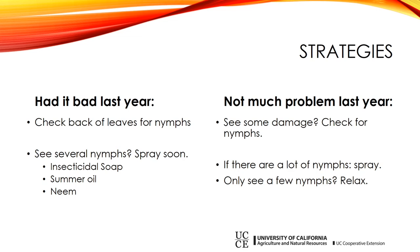You have three treatment options: insecticidal soap, summer oil (also called narrow range oil), or neem. None of those are perfect, but they help. Probably the safest to use would be the insecticidal soaps. Be sure to read the label on all those products and follow the directions — they're meant to be followed. If you didn't have much of a problem last year but still see some damage, go ahead and check for nymphs. If there are a lot of nymphs, you're probably on an upswing and may want to spray. But if you only see a few and the damage isn't getting worse, just relax — you probably don't need to do much of anything.